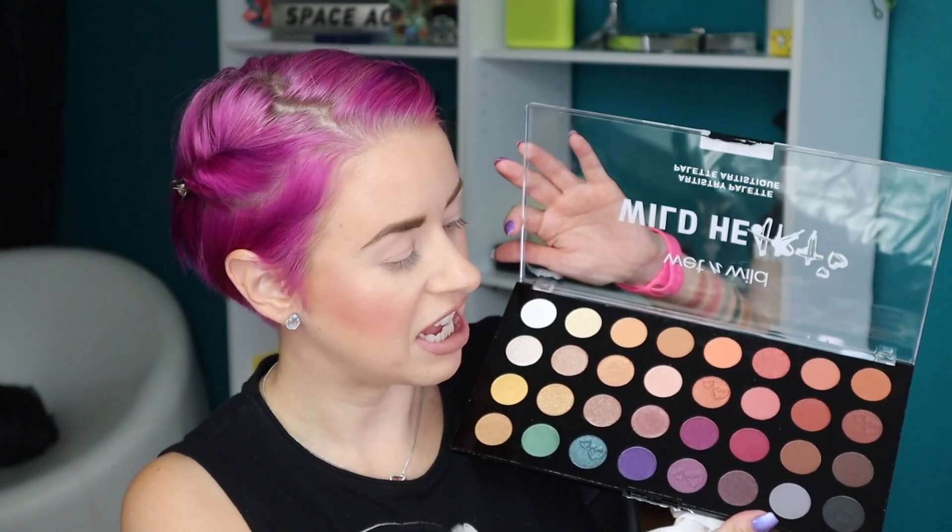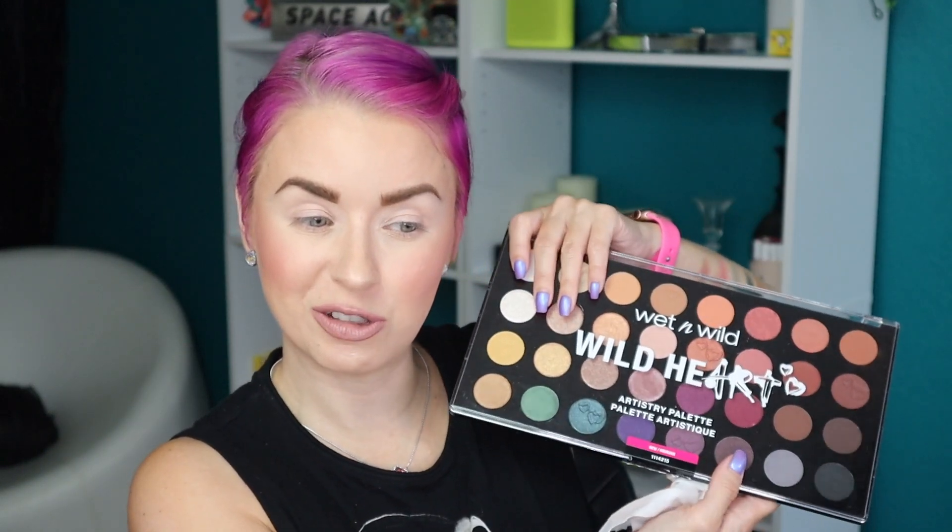Sometimes with mattes you need to build them up. Again, arm swatches can't really tell us everything — we've got to see how they're going to work on the eyes. I'm intrigued, and I'm going to be creating two looks with this palette. I'll insert the swatches before we get started, and if you want to see this new Wet and Wild Wild at Heart Eyeshadow Palette in action, keep on watching.